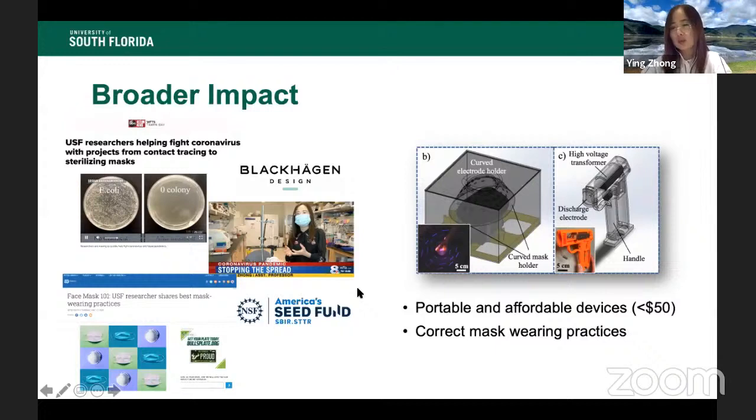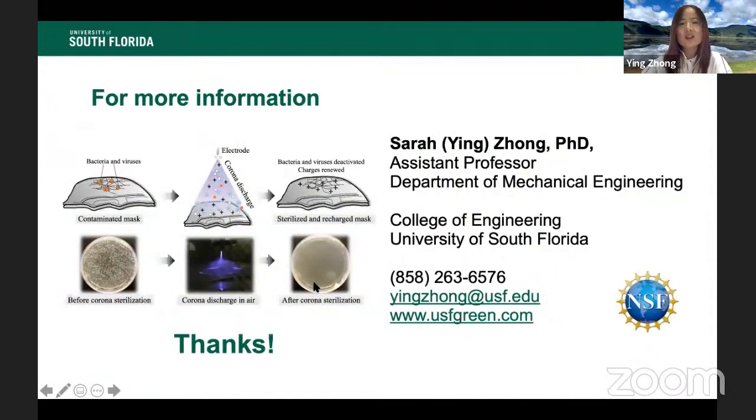We are also working to reduce device costs, with a target price of under $50 for the public. We're still working toward that goal. This lightning talk has already connected me with Deborah, and we are thinking about further collaborations. I look forward to more collaborations in the future. Thank you.